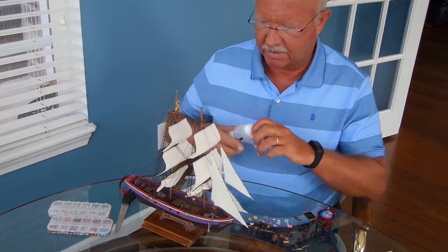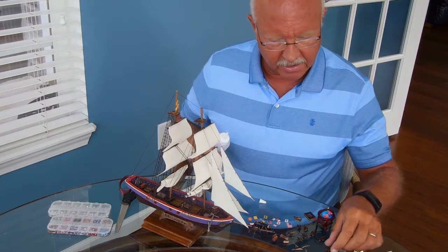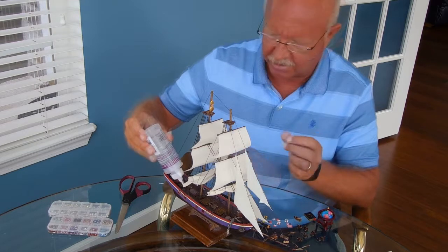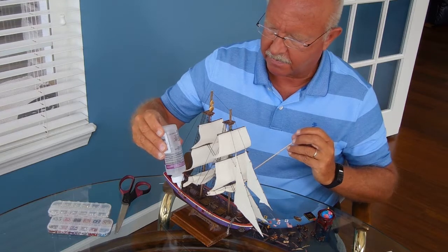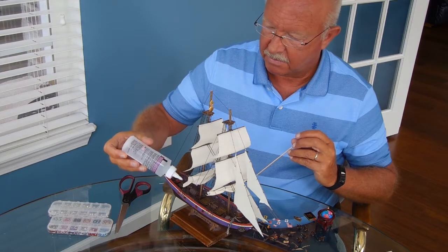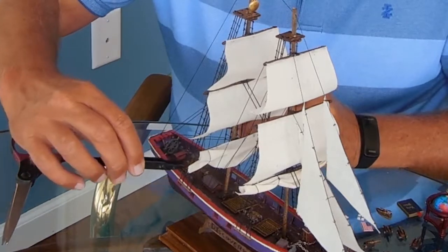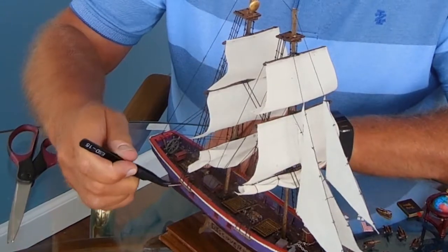I'm going to start putting this together with the cannons first. I use tacky glue because sometimes I have to move them around a bit. This gets a little tricky — if I can't reach, I'll take a Q-tip or a stick to get the glue where I want it to go. I put a glob, then grab the cannon by the base, stick the barrel through, go to the outside, and pull it into position.